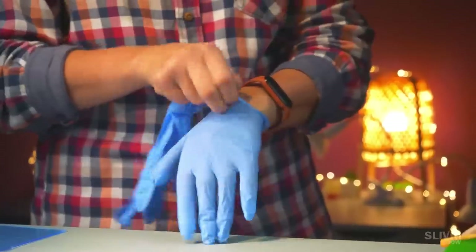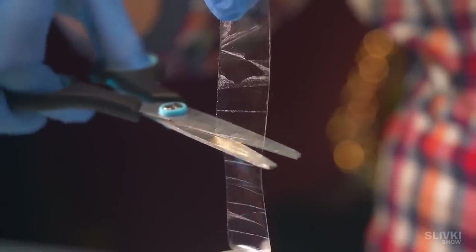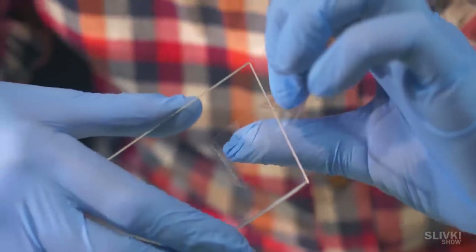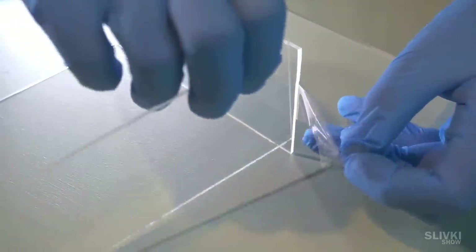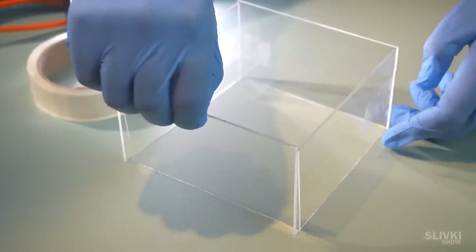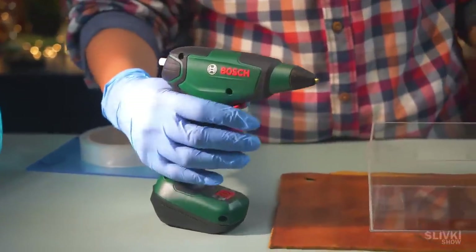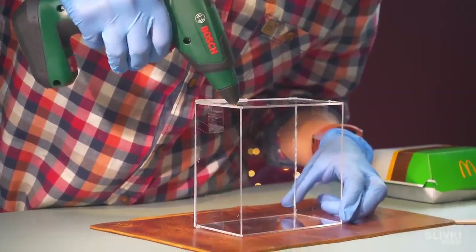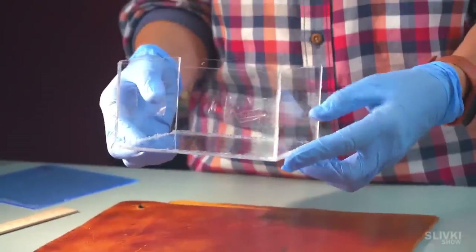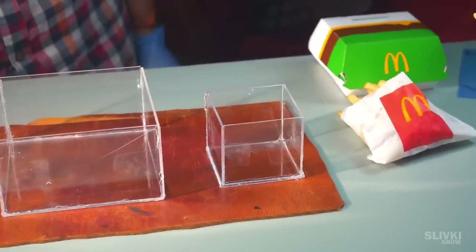We take rubber gloves so as not to leave any fingerprints. Cutting off a piece of scotch tape, we fix all the pieces together to get the desired container. Then with the help of hot melted glue, we carefully fill the joints, just so the container has no holes and all the epoxy doesn't flow out on the table. As a result, we have a small aquarium for the burger, and for the french fries we've made an even smaller one.